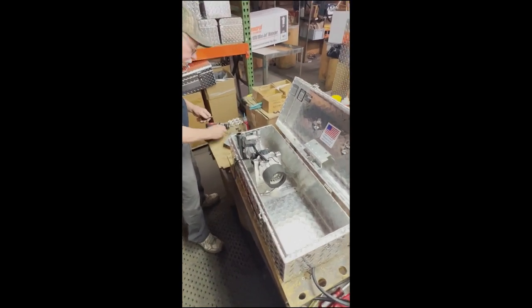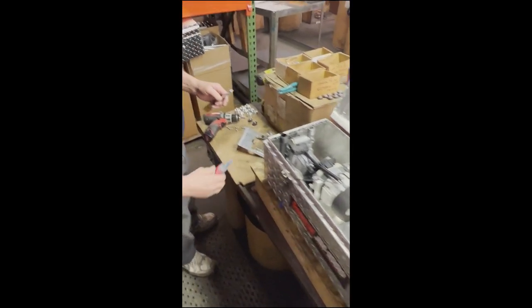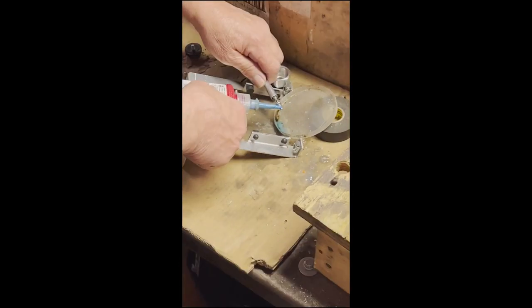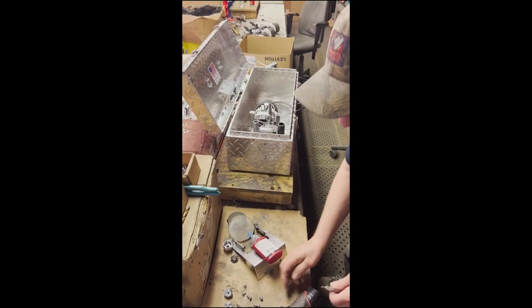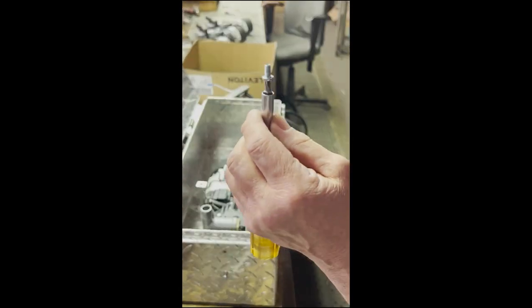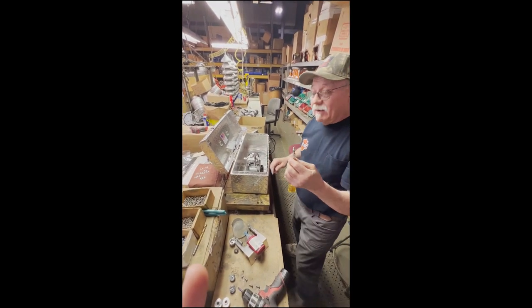It's just a reverse order now. We're going to show you how relatively easy it is. Now we're using blue Loctite to make sure that nothing vibrates. They're the two smaller screws — the 1032 by 3.8 screw. The other four are 1024 by 5.8 screws.